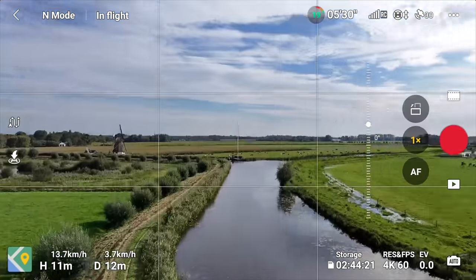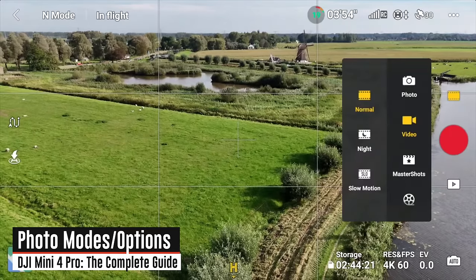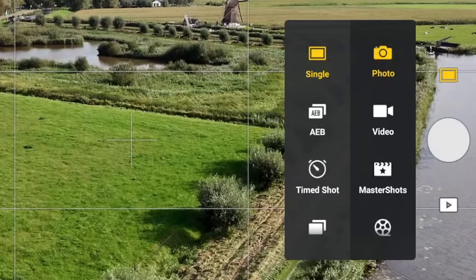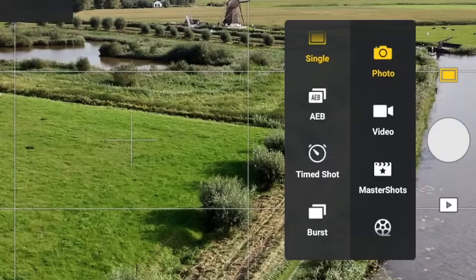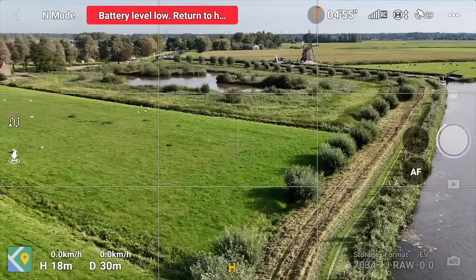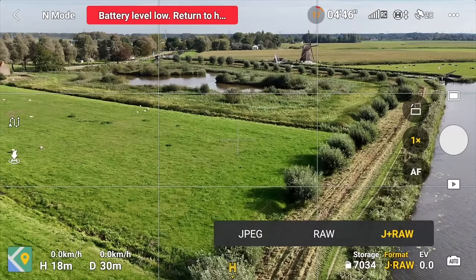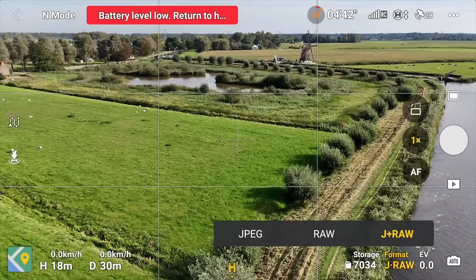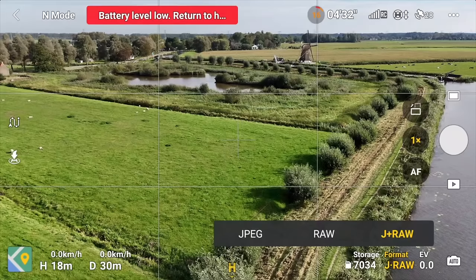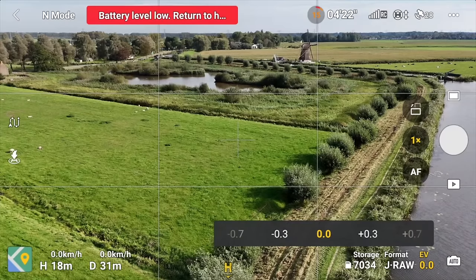Photo modes are very similar to video modes. Tap the film strip icon and then the photo button. You get single, AEB (auto exposure bracketing for manual or automatic HDR photos), timer shots, and burst. To take a photo, use the top right button on the controller or the button on screen. At the bottom you can see the number of photos remaining and format — I've selected JPEG plus RAW. My general preference is to shoot both: a quick JPEG for easy sharing and RAW if I want to work on it later in Lightroom.